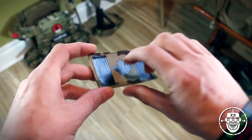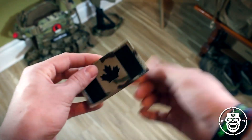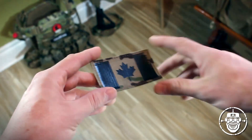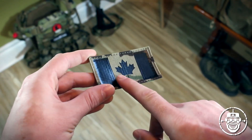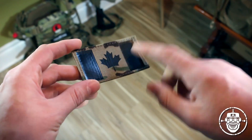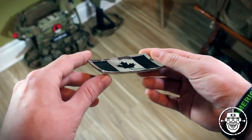It's just a patch that you put on some loop to help identify either your nationality, morale, unit, or what have you. That being said, these third generation patches do feature a couple of nice little features that make them superior to maybe other patches out there.